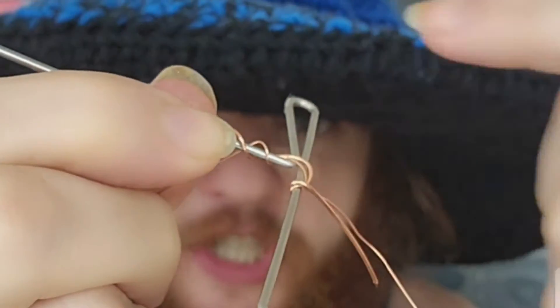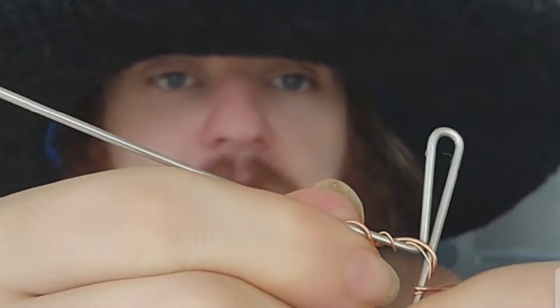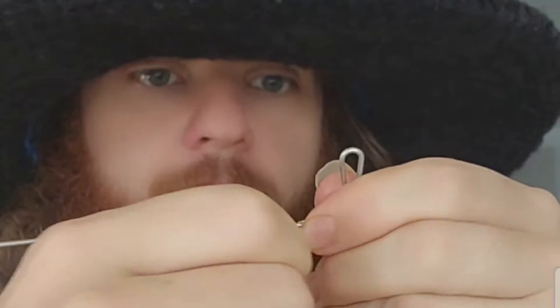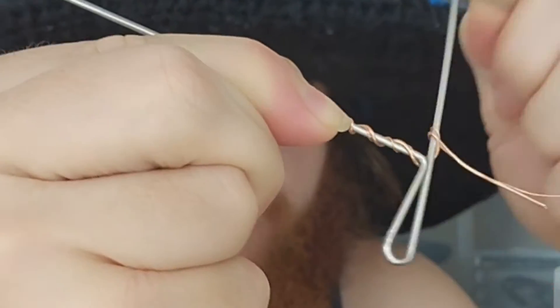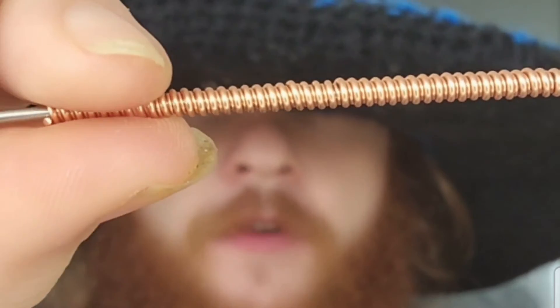Next step you're going to go ahead and twist your jig up until you have coils going all the way up your jig. Once you're done coiling up you're going to have a nice long strip of coils on your jig. Go ahead and cut and remove them.